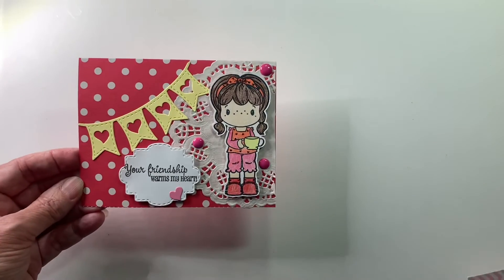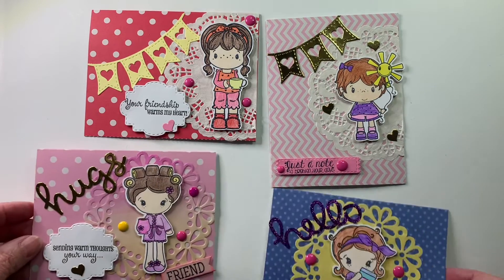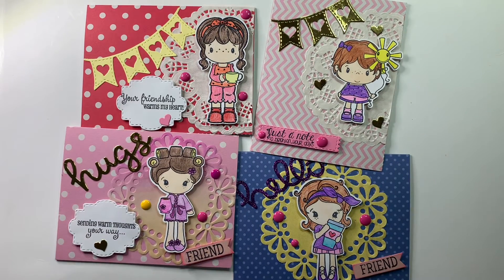And here's my last one — 'Your Friendship Warms My Heart.' So that's my card share for today. Thanks everyone for watching, take care and I will talk with you on my next video. Bye for now!